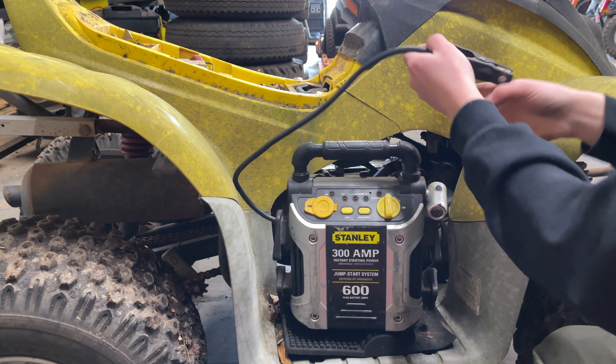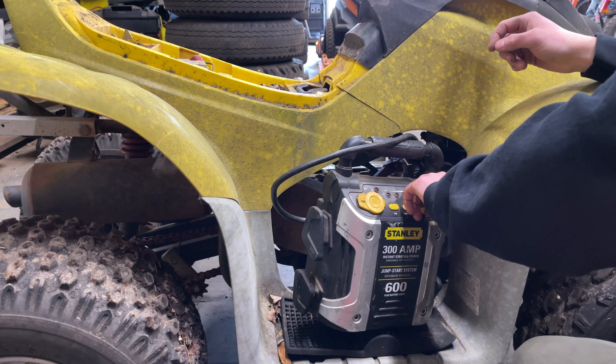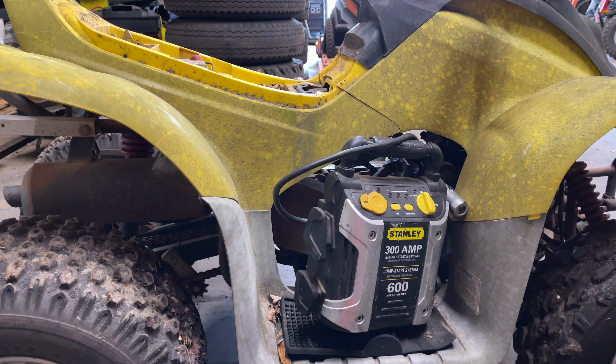Now we just hook a ground up to it. She cracks over.